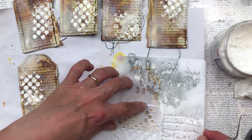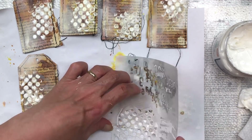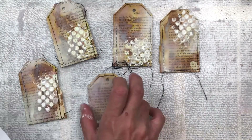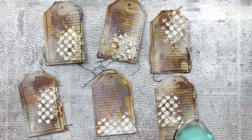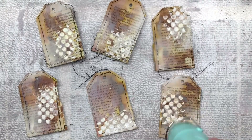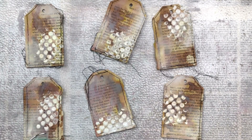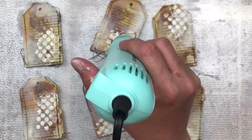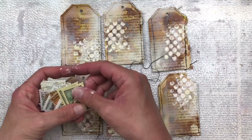Now you will have noticed that I have made six tags. I'm going to keep one for myself as reference and the other five I'm going to send as happy mail to you. If you'd like to receive one of these tags as happy mail, please leave a comment below, and on Friday the 22nd of October 2021 I'm going to do a random draw from the comments and pick five people to receive one. You can enter this mini competition from anywhere in the world and I will post it to you.